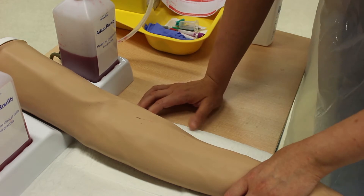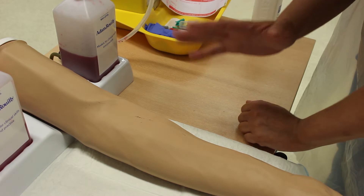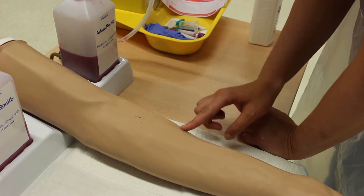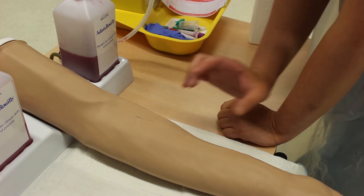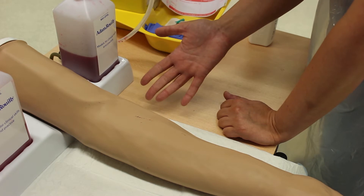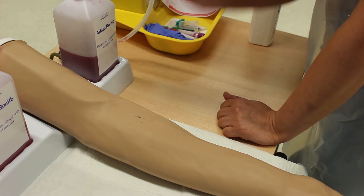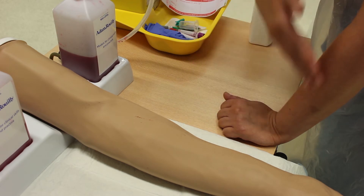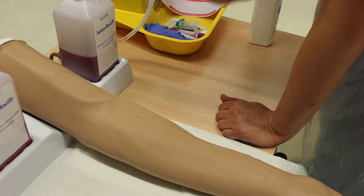The veins you feel, not see, are the best to go for. Avoid veins that are hard, knotty, or sclerosed; avoid uneven veins where the journey isn't straight; avoid veins if IV fluids are running in that arm; and avoid veins where there's bruising, swelling, or signs of phlebitis. Never use veins in arms with AV fistulas, lymphedema, post-breast cancer or mastectomy, fractures, or for stroke patients.